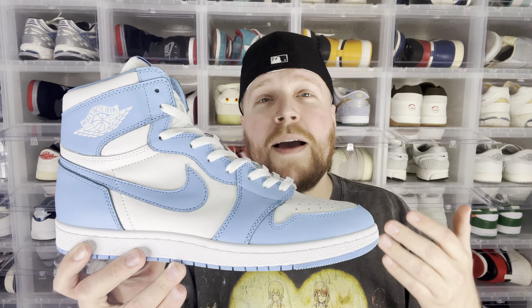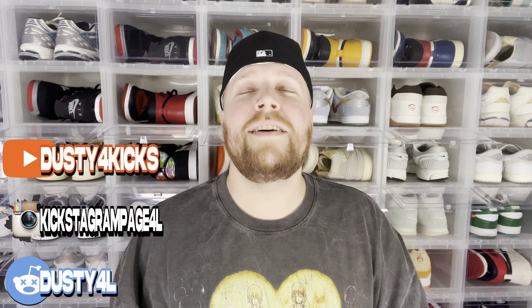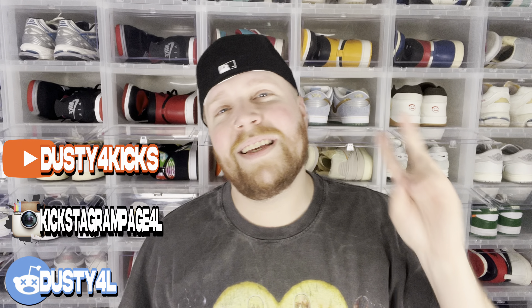Honestly, these might be my favorite out of the collection. If you know me and you've been following for a while, red is my favorite color — I am a sucker for all-red sneakers — but UNC is just one of those other colorways that I am an absolute sucker for. These are so clean and I'm so stoked that Boring was able to come out with this colorway and make it work. Alright guys, just like always, I really appreciate you coming to the channel and hanging out for a bit. Until next time, I'm dust4kicks — peace.